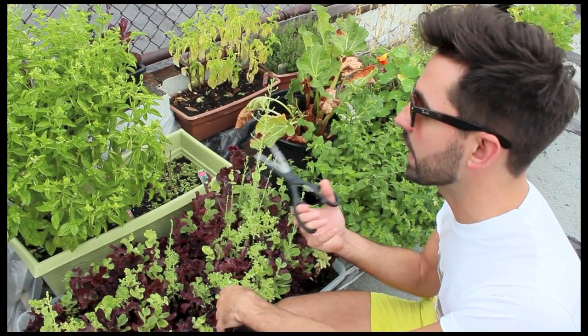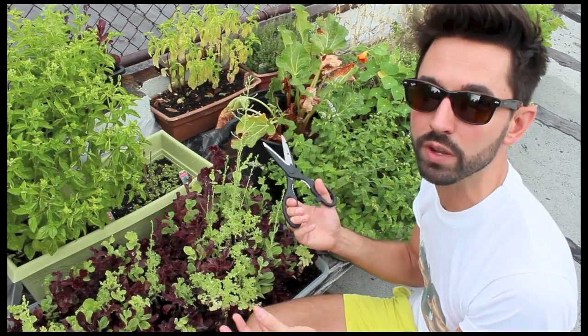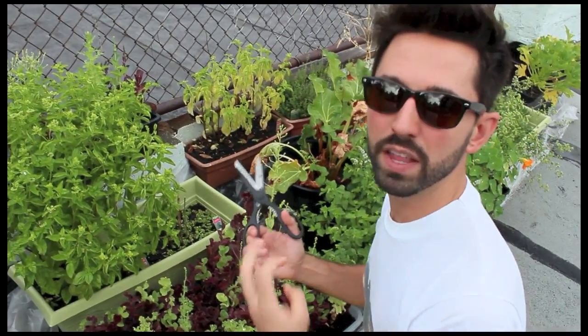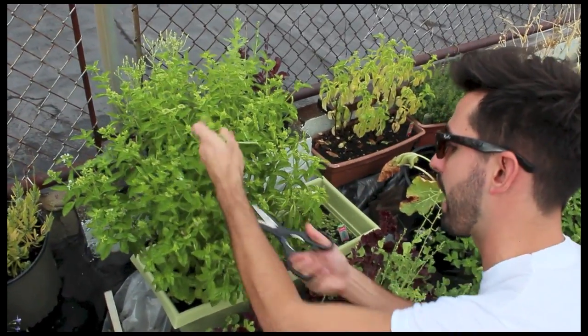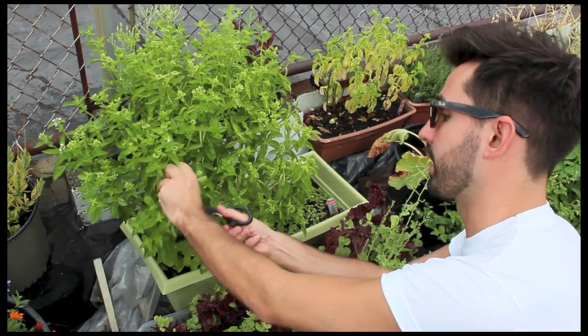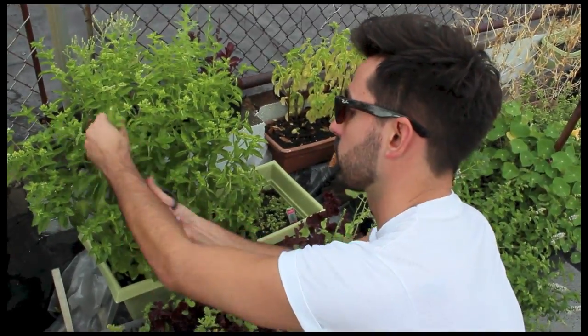For the basil, we kind of let it get really tall and I didn't realize how quickly the buds grow. When the buds start growing, the basil flavor changes and doesn't taste as good. So I'm just trying to cut a lot of it back — the lower it gets, it'll start growing differently again and won't have the opportunity to bud, which is where the flavor really starts changing.